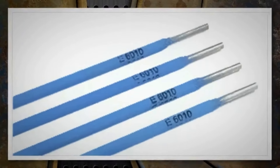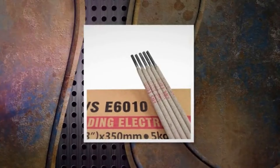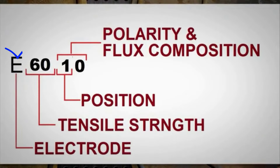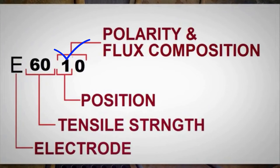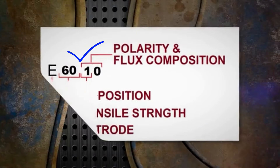Similar to other welding electrodes, each digit in the E6010 electrode has its own meaning. These digits give very valuable information about this electrode. 'E' means SMAW or stick welding electrode. The next two digits '60' state the tensile strength of weld metal as 60 KSI or 60,000 PSI. The next number '1' means it is an all-welding-position rod — flat, horizontal, vertical, and overhead. The final digit '0' means it is a high-cellulose sodium-coated rod and can run with DCEP polarity.